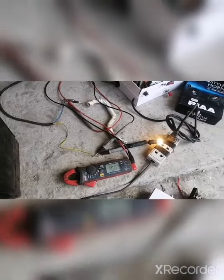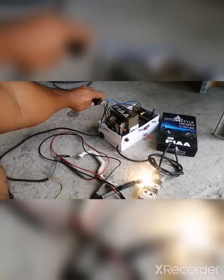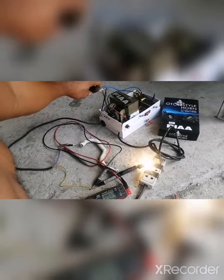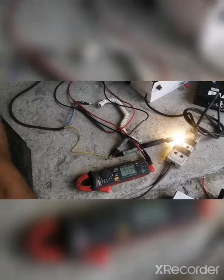Ito naman yung kanyang 24 volts. Nakalagay natin sa minimum, tapos 24 — so, napakaliwanag ng ilaw. 17.38 volts.